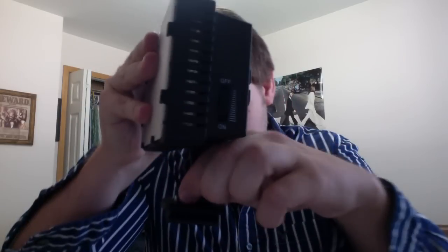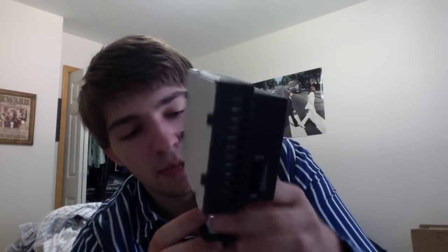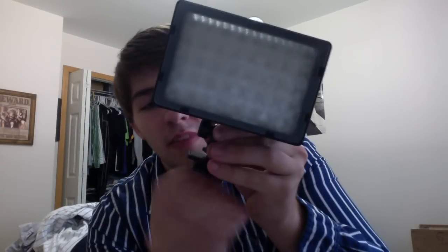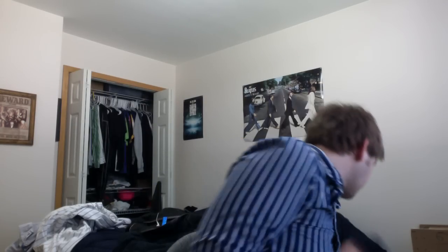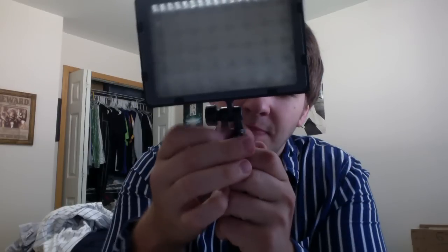Down here you have a little twisty for the hot shoe mount and the tripod mount. You can twist on a hot shoe mount — it goes on the sides for extra grip. We did some nighttime stuff for my fraternity and I ran around with my camera and this on it. It shakes a little bit, you can see that there.